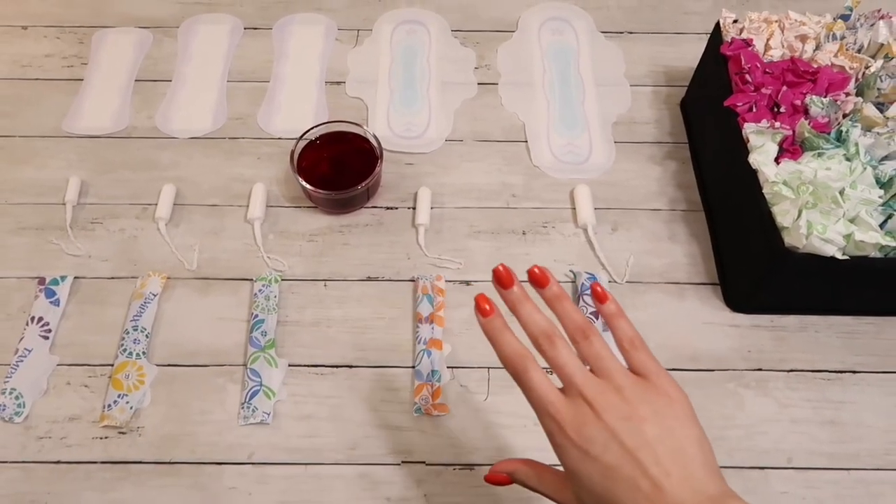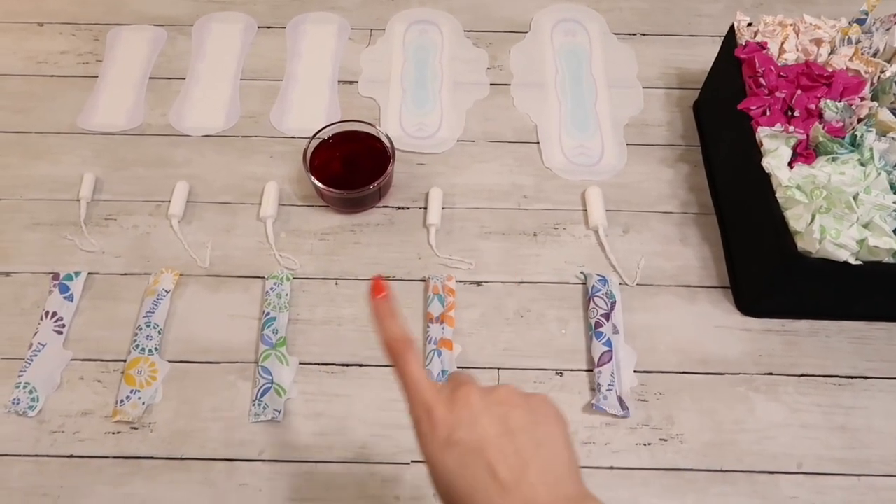Hi friend! Welcome back to my channel. Today I wanted to share with you a review on Tampax Pearl Tampons.